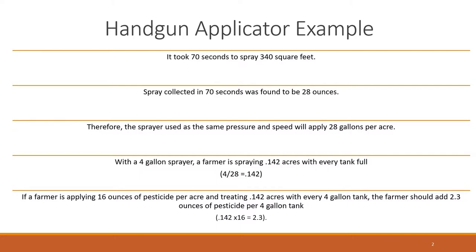With a four gallon sprayer, the farmer is covering 0.142 acres with every tank full. If a farmer wants to apply 16 ounces of a pesticide per acre and is treating 0.142 acres with every four gallon tank, the farmer should add 2.3 ounces of pesticide per four gallon tank.